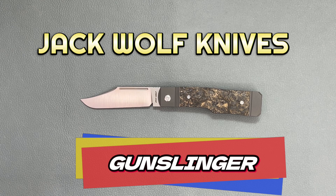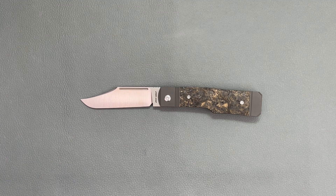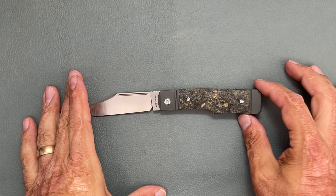Welcome back. Today we have a brand new Jack Wolf knife and this is the Gunslinger. I'm super excited about this one. These will be hitting dealers on 6-16-23 at 11 a.m. Pacific time or 2 p.m. Eastern time.